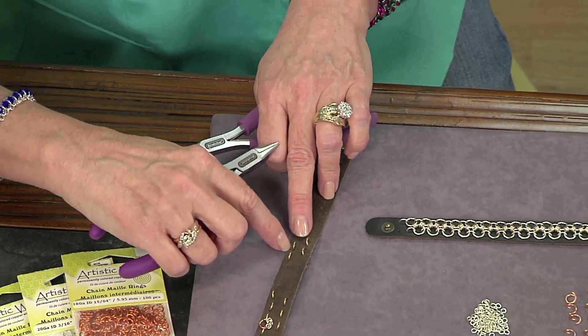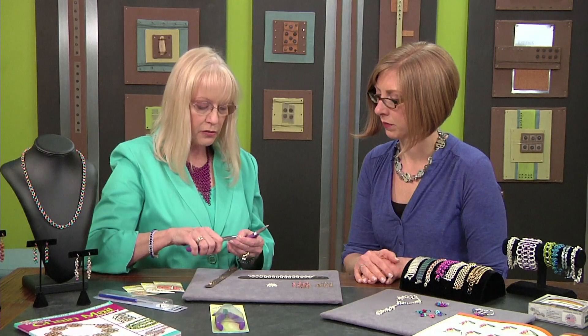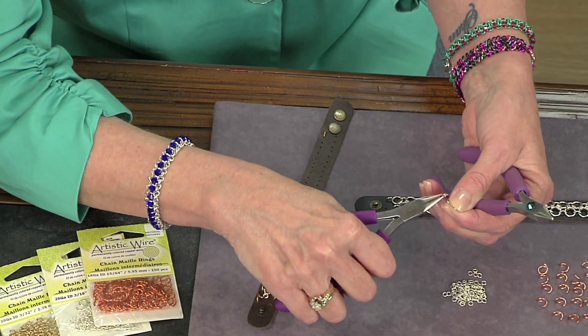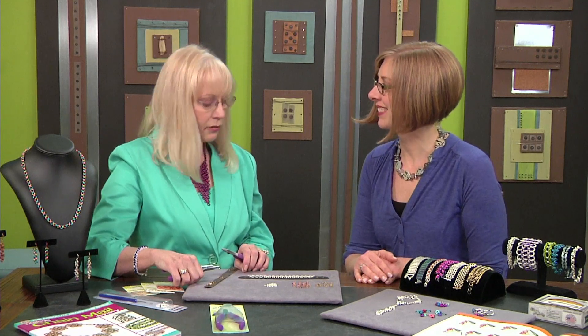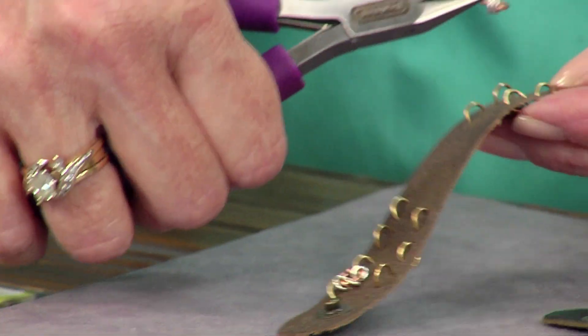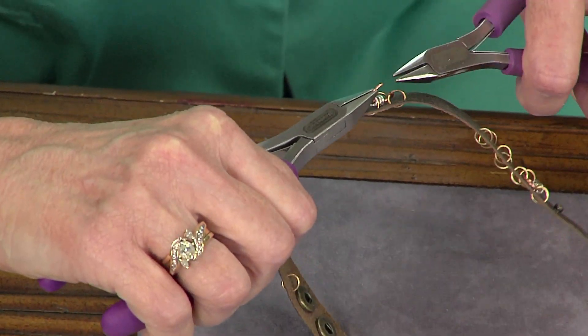Once you get the whole thing filled, you're going to take the next size and add three pre-closed rings to that. These are your tiniest ones — little babies. What's the name of the stitch? It's actually — you invented this. Yes, it's a chain mail lady special. It's a variation on the Japanese weave. So you're just going to take your jump ring, scoop up one, scoop up the other, and close it.